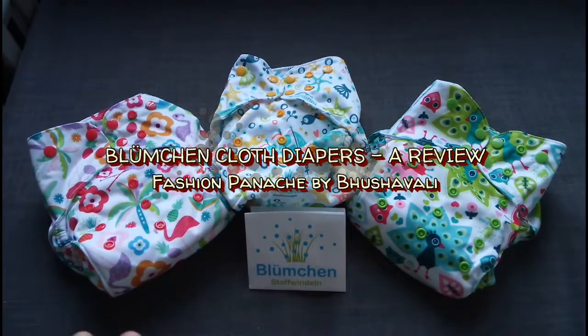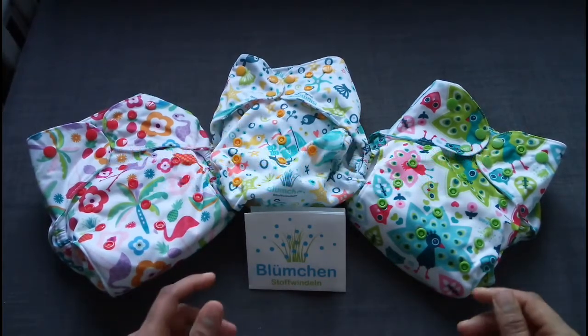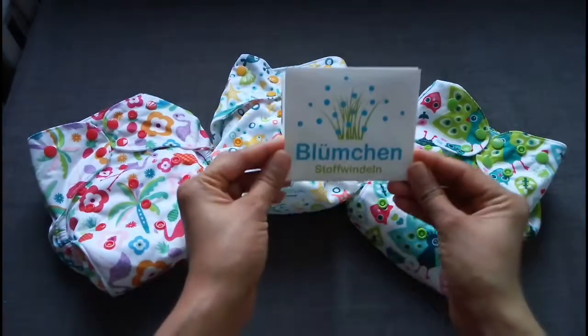Let's take something as simple as a cloth diaper. How much creativity and innovation can you put into it? Introducing Blümchen.